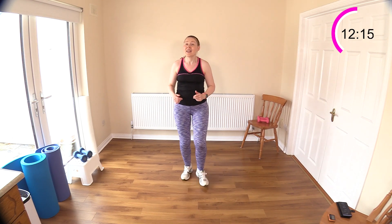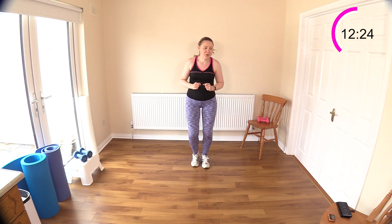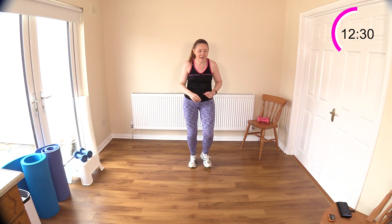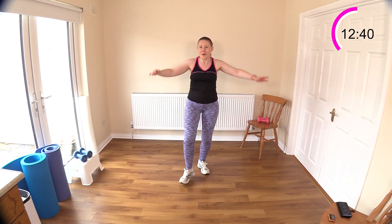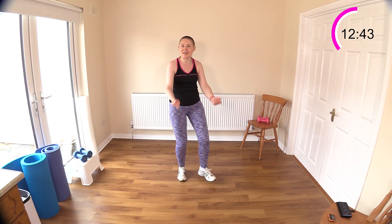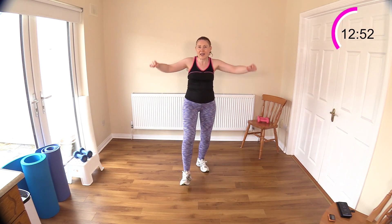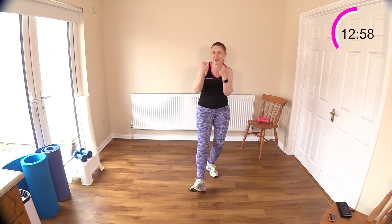You've got a heel dig for two, then bicep curl for two, then lateral raise for two. Heel dig first — now curl, curl, lateral raise for two. Tuck the elbows into your little waist pockets. One, two — lift, lift, curl it, curl it. We're building up a good sweat. If you need further rest, just continue to walk and leave out the following move.